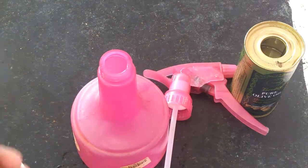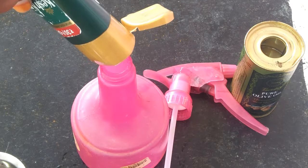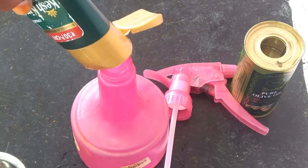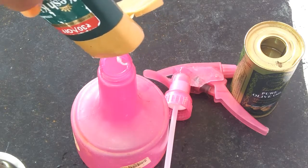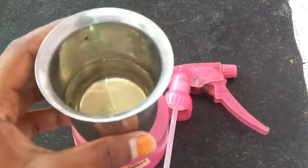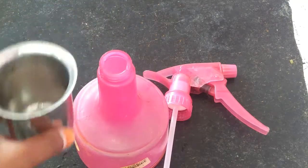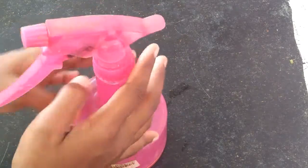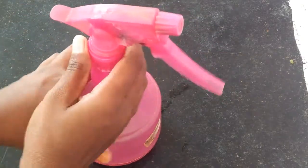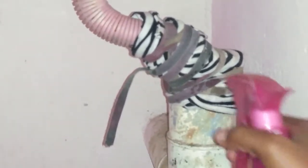You can use a spray bottle and water bottle. I am going to shake the oil and shampoo and mix it well. Then I am going to spray it in the water.